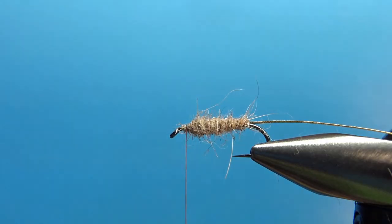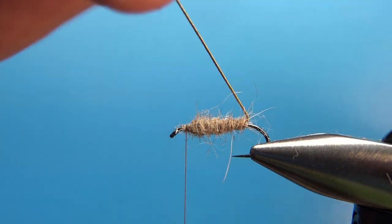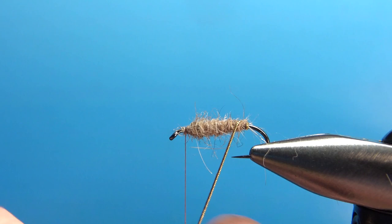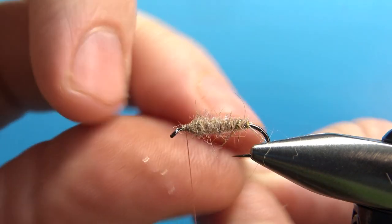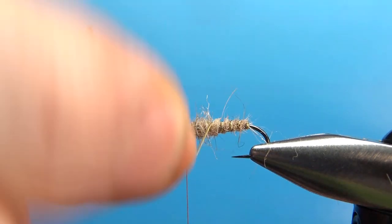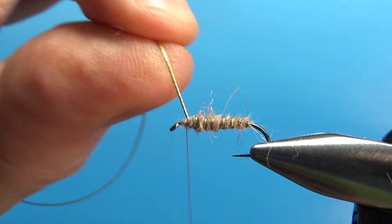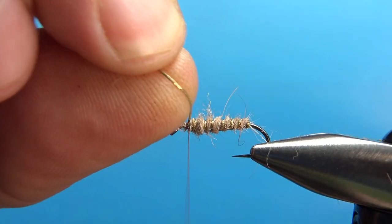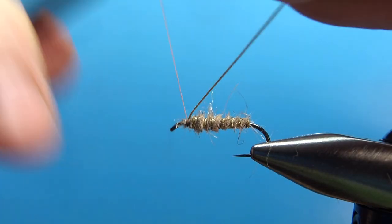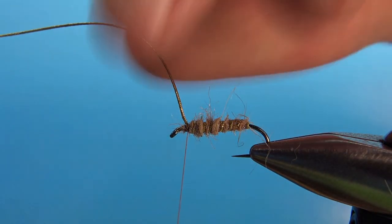That is an almost football-shaped body — I think that's going to look fine. To wrap my rib, I'm going to put one full wrap on the back and then just open spirals all the way up. On this size 12 it'll probably take five wraps — okay, that was six but oh well. Let's go ahead and catch it in with a couple of tight wraps up front, maybe one in front and behind it before we snip it off.